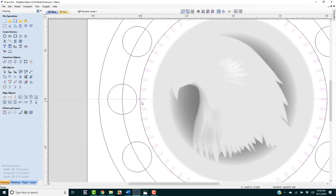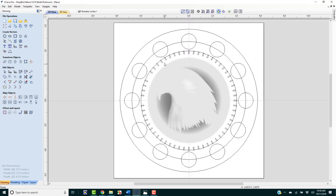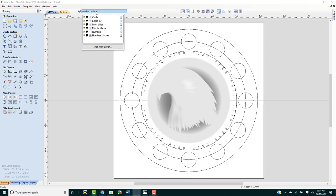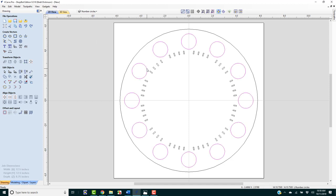Now wherever the large hour marks are, we're going to delete the small minute marks that overlap those positions. I'll zoom out, press F to fit, click to select and delete those at each hour position, working around the clock to clear them up.